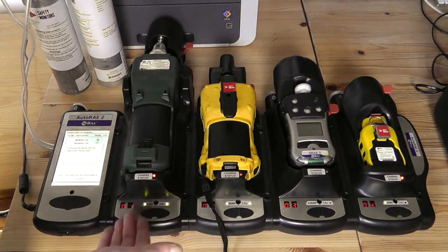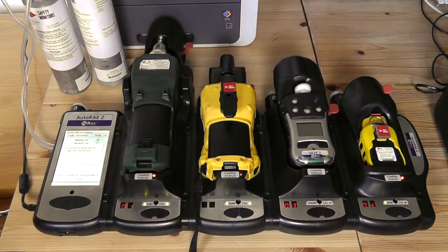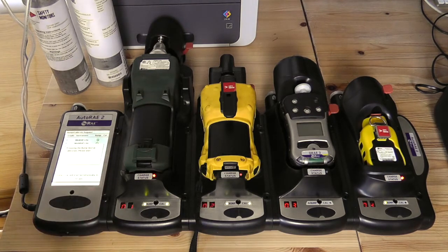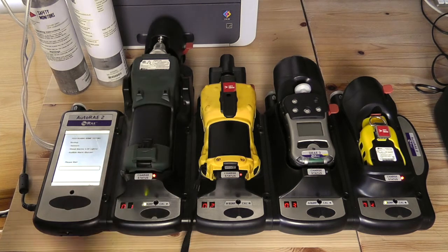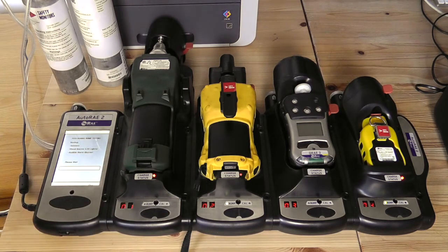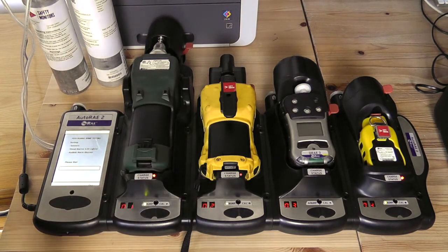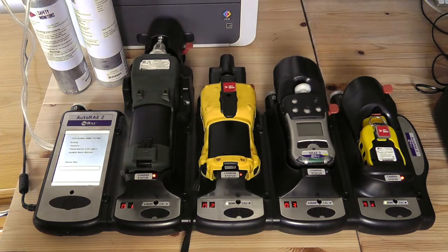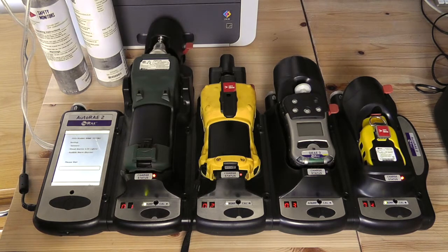It will sequentially calibrate the instruments in device order and let us know which instrument has been selected first. We'll now present and perform the bump test on the devices. At the end of this, we'll get a report to let us know whether it has passed or failed the bump test. We can automatically go into a calibration if it were to fail the bump test, or we can manually calibrate the device if it's over 180 days. The functionality is exactly the same on the QRay3 part of the dock.